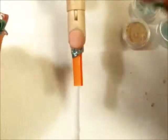Hi ladies, I'm coming to you guys with a quick nail tutorial on the spiral nail.